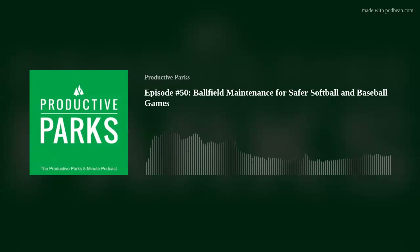Hey everybody, this is Chris Kaye, and welcome back to another episode of the Productive Parks 5-Minute Podcast, the show for busy people working to change the game in the parks and recreation field. In today's episode, we're going to be talking about ball field maintenance throughout the season.